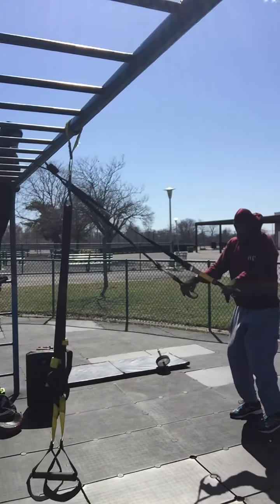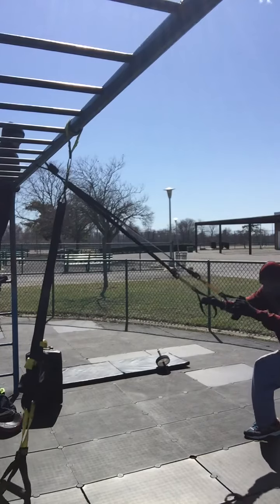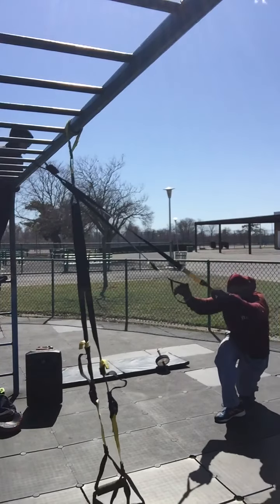Then let's go into curtsy squats — two counters. Ten.